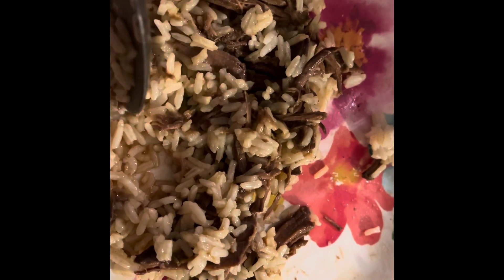So I completely forgot — this is my shredded up Mississippi pot roast with rice. As you can see, this is my second helping and I'm almost done with it. Completely forgot to show y'all, but it is delicious, so there's that.